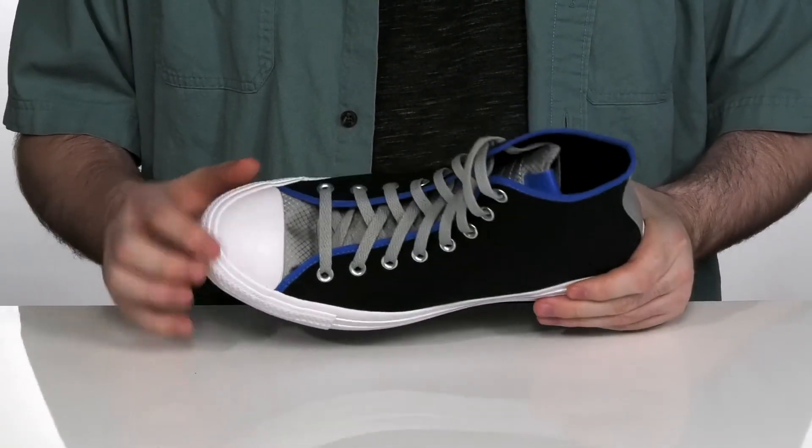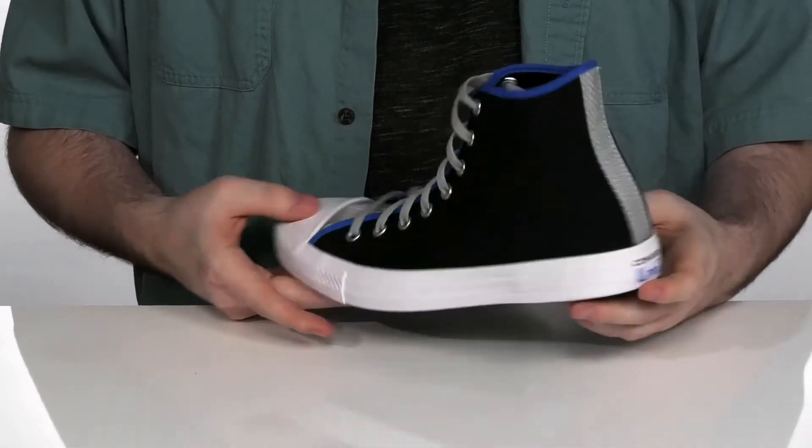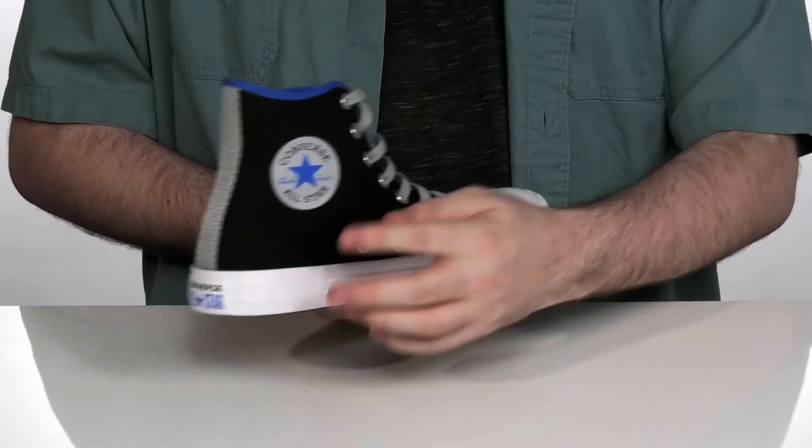Keeping that classic Chuck Taylor look, there's a rubber toe cap across the front with the All-Star patch on the heel and on the side.